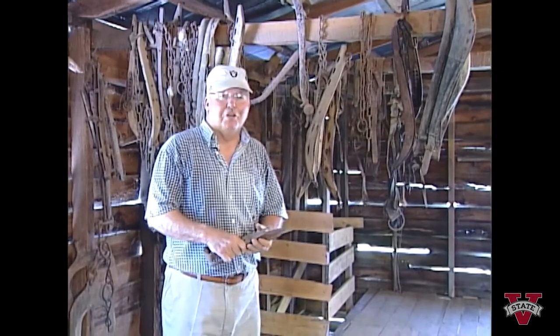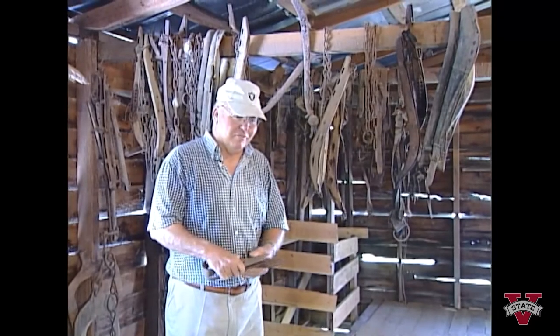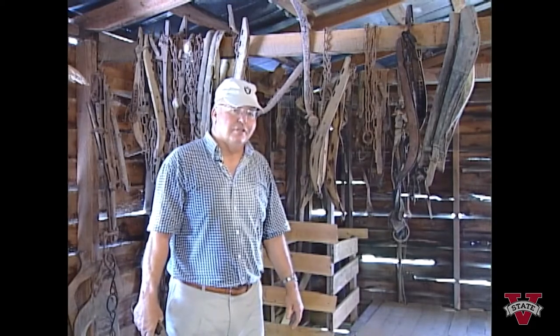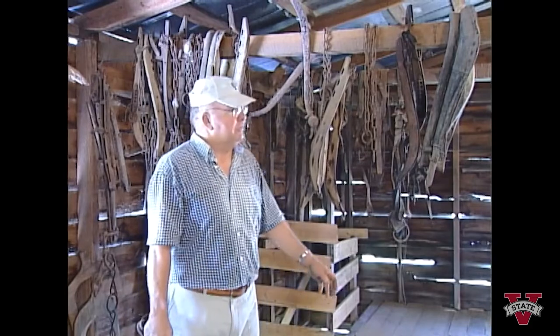Turpentine farming wouldn't be complete without the use of mules. We kept five on our farmstead from when we moved up here in 1946 through 1978 when we ceased production of gum. We have a lot of stories to be told about the mules, but this is some of the gear.